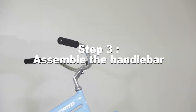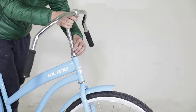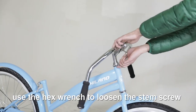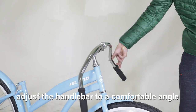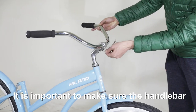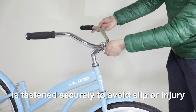Step 3: Assemble the handlebar. Take away the black cover on the top side and insert the stem into the frame. Use the hex wrench to loosen the stem screws. Adjust the handlebar to a comfortable angle for the rider and then fully tighten. It is important to make sure the handlebar is fastened securely to avoid slip or injury.